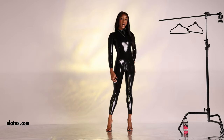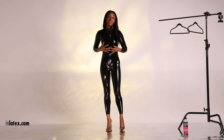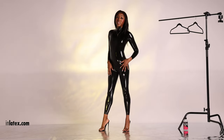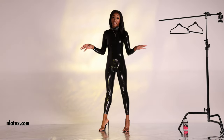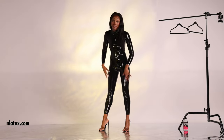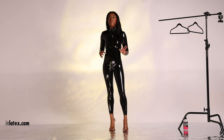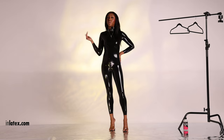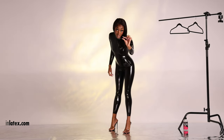As you can see, I am wearing this latex onesie. Can we take a moment to really appreciate all the shiny goodness of this latex catsuit? Because it was a challenge to even get into this thing — not only to put it on, but there was a little bit of ripping and tearing.